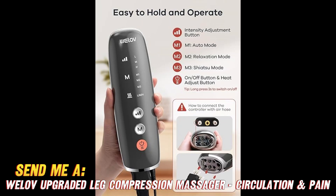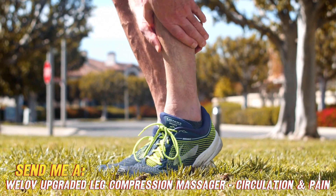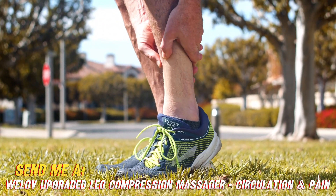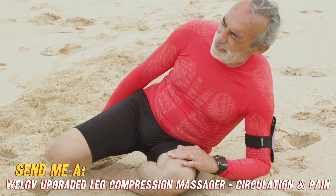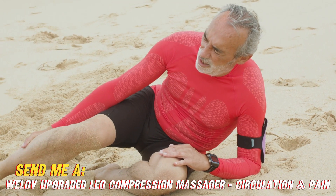First up, it provides compression massage to help improve circulation and blood flow in your legs. So if you're dealing with things like swelling, fatigue, restlessness, or even varicose veins, this massager can help move that blood around and prevent fluid buildup. The compression also feels amazing on sore, tight muscles.